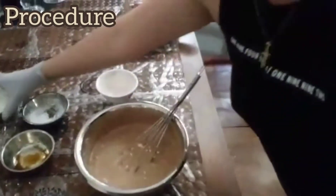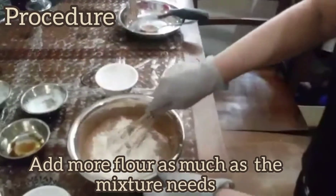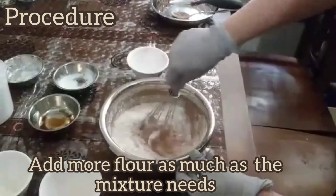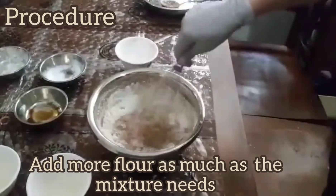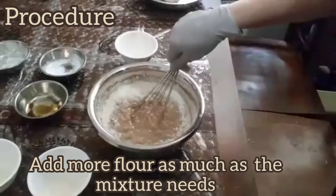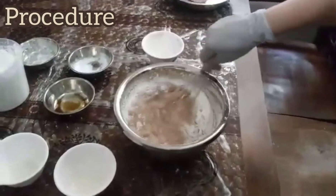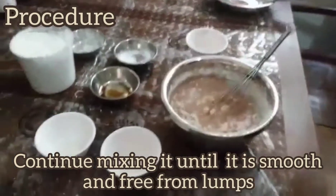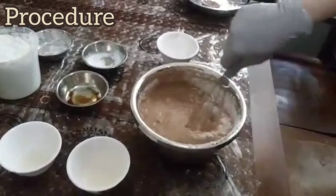So we're gonna put more flour. For this amount of my mix, I think the flour is enough. You just have to judge, guys — if it is enough, you don't have to put a lot of flour. Just continue doing this, and later I'm going to show you how to cook it on the stove.